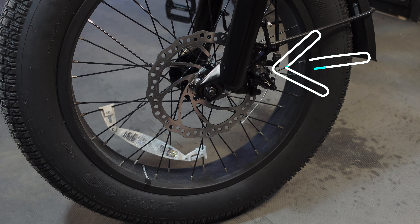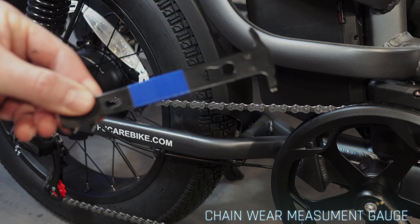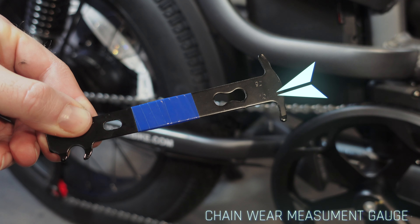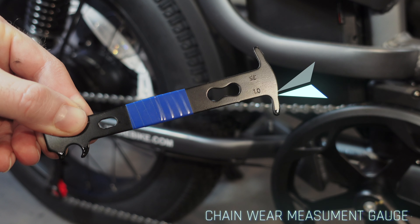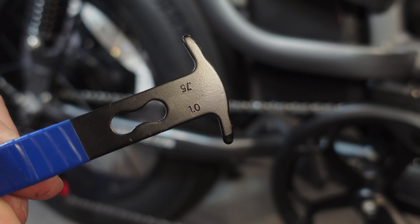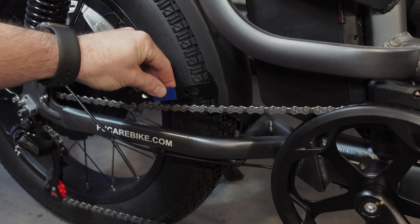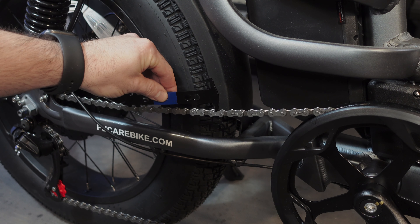If you get chain lube onto the brake pads, they'll need to be replaced. So when is a good time to replace the chain? The best way to know is by using a chain wear measurement gauge. One end of the gauge is marked with 1.0, indicating that the chain elongates by 1mm for every 11 links. If you insert the 1.0 side and it fits, it means the chain is completely worn and must be replaced to prevent any further wear to the freewheel and chainring.